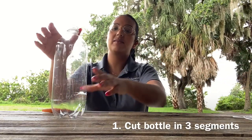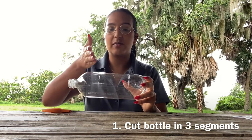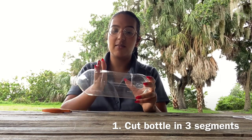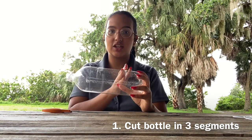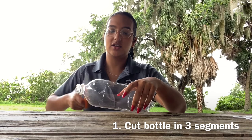Now our first step is going to be to cut a plastic water bottle in three — a top section, a middle section, and a bottom section. So let's do just that.